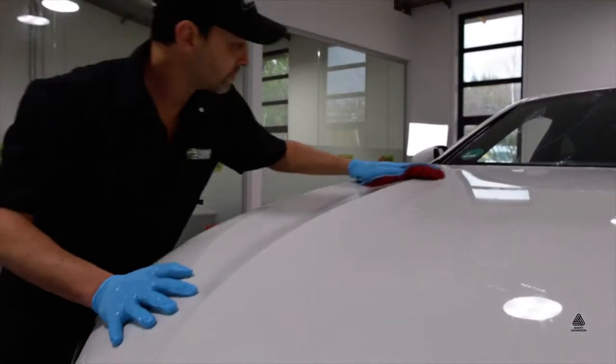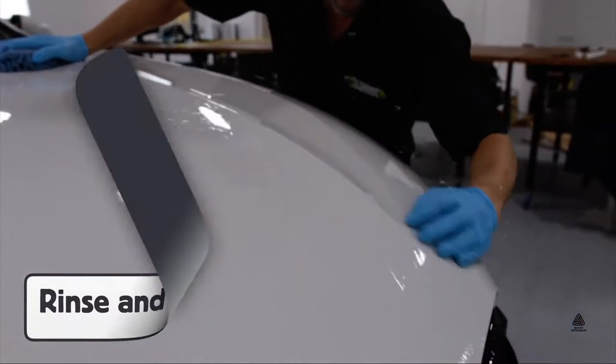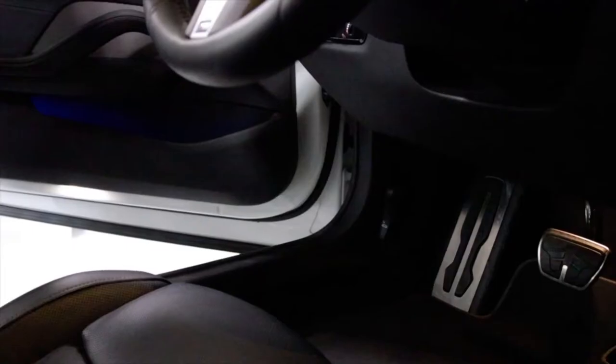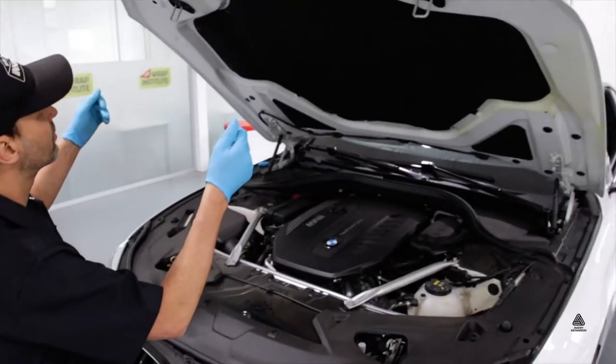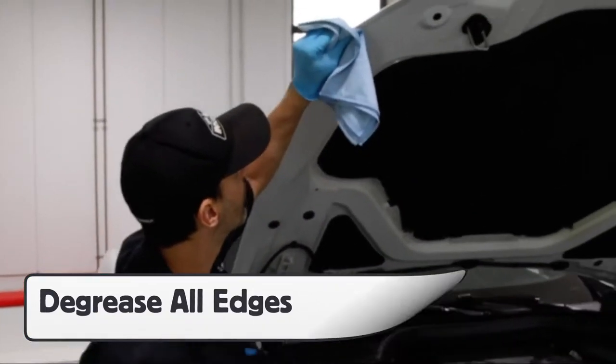With the hardware removed, rinse the surface. Then be sure to fully clay bar the areas being wrapped. Also, open up sections like the hood in order to clean and especially degrease all the edges to help ensure long-term hold.